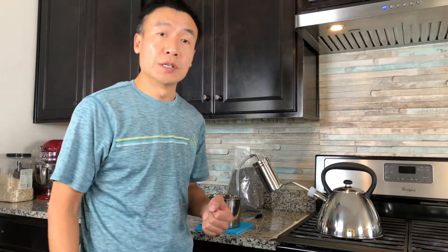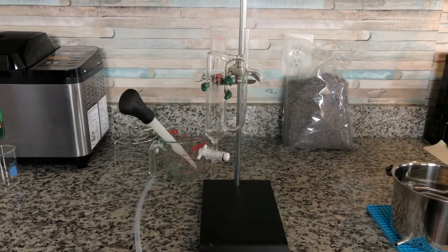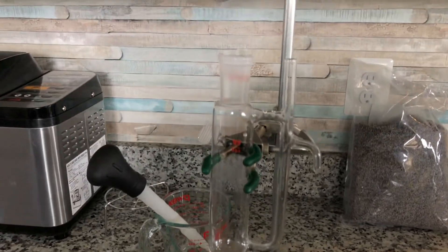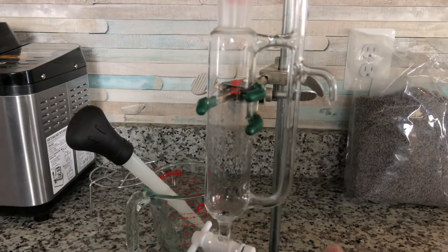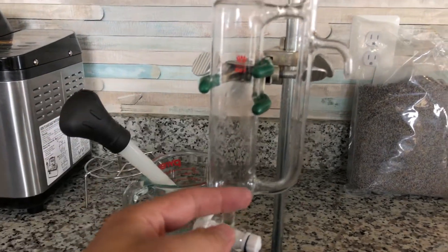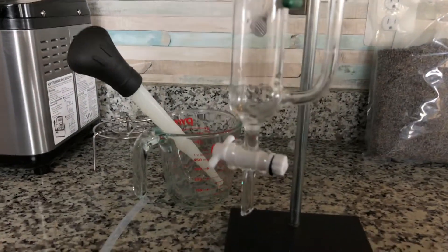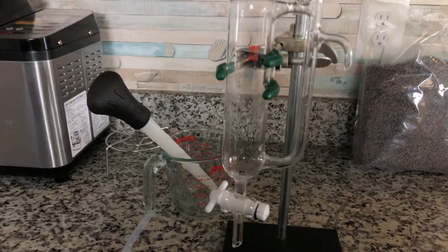Before I start, I want to show you another device I'm going to use. This is called a water and oil separator. When the distillate flows inside, the oil will stay here, and the hydrosol will come up through here. Eventually when it's finished, you can get the essential oil from the bottom.